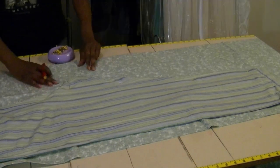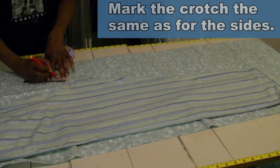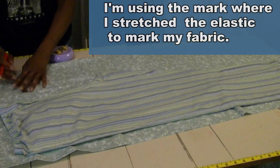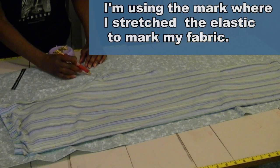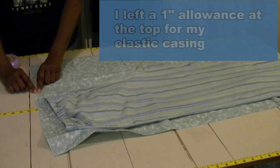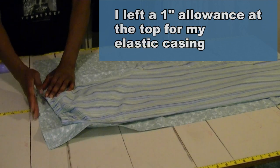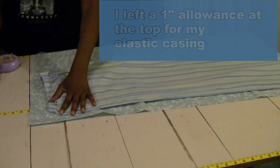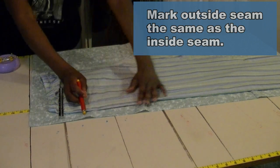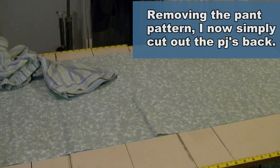Here I'm working with the crotch — I'm going to take my chalk pen and mark one inch for the crotch, coming out an inch and drawing my line down so I can see the crotch area coming into play. I left an inch at the top for the elastic, so I'm not cutting that portion at all. For the side seam, I'm also allowing a one-inch seam allowance marked all the way down. Now the markings are done, so I'm moving the pajamas out of the way and cutting them out.